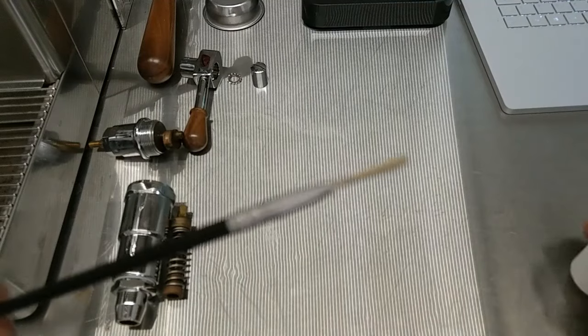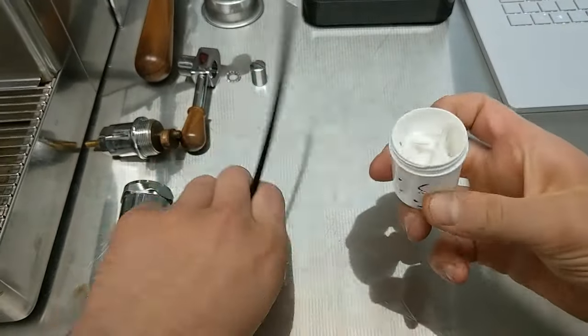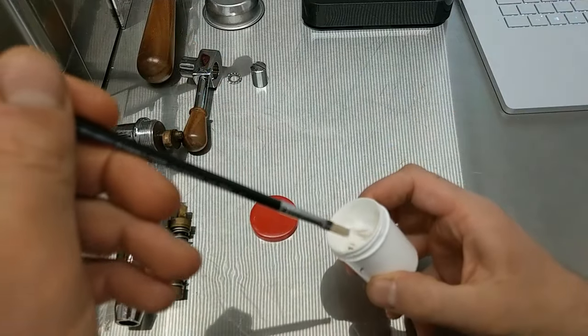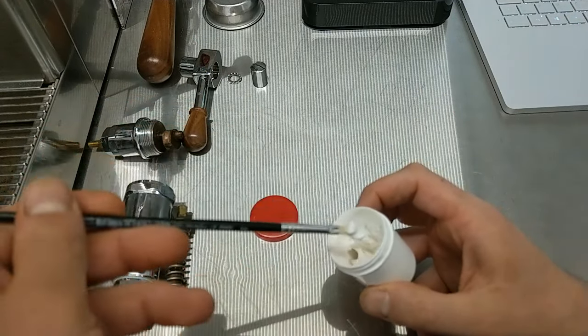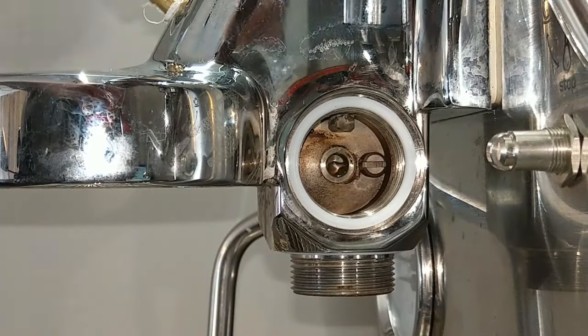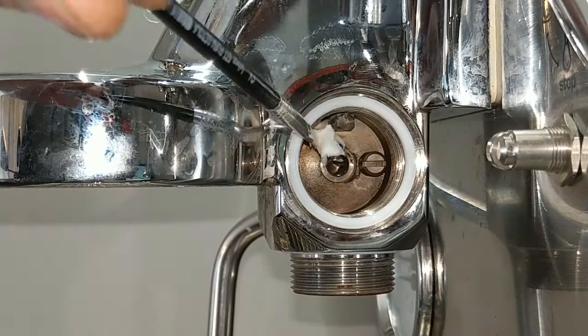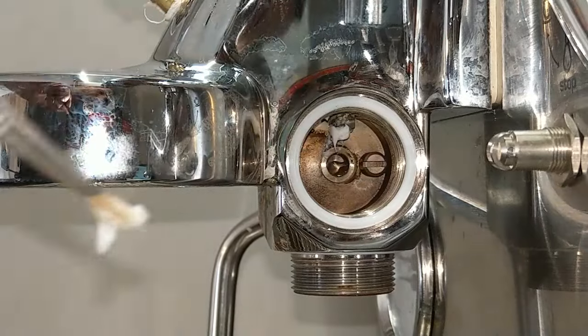I take my brush and I take my Molykote grease. I take a little bit of grease and I put a little bit of grease in the upper part of the cam.